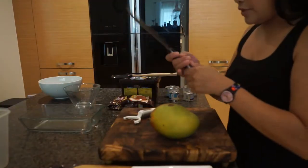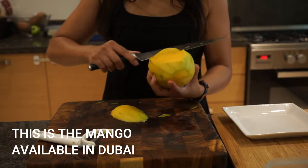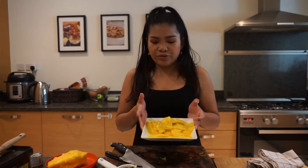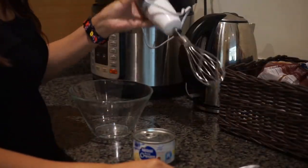First we're gonna peel off the skin of the mango, then we'll thinly slice it. The mango I have here is different so I'm not sure if it's gonna blend in the project I'm making right now, but I'm gonna try and I will let you know if it's a success. Normally what we do in Philippines is we just use a carabao mango because it has a very good consistency — a nice meat in the fruit. I'm not sure about this kind of mango available here in Dubai as it's not the Philippine mango. And this is my first time to use this mixer, so good luck to me.